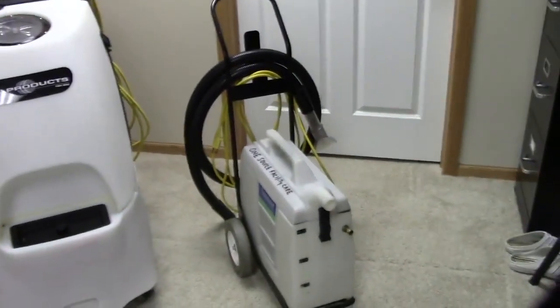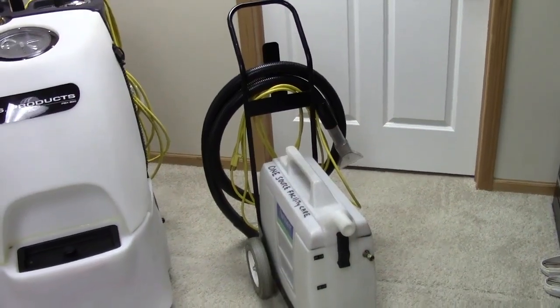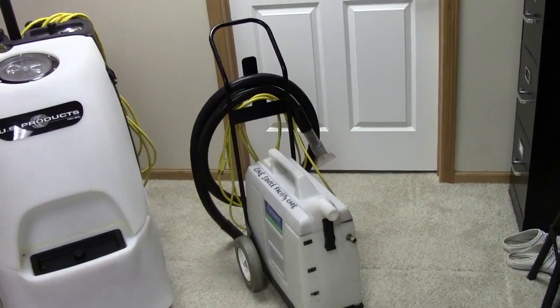We couldn't use this little three-gallon carpet extractor. That's used for spotting carpets and cleaning upholstery. It just doesn't have what we need to do a proper carpet extraction.